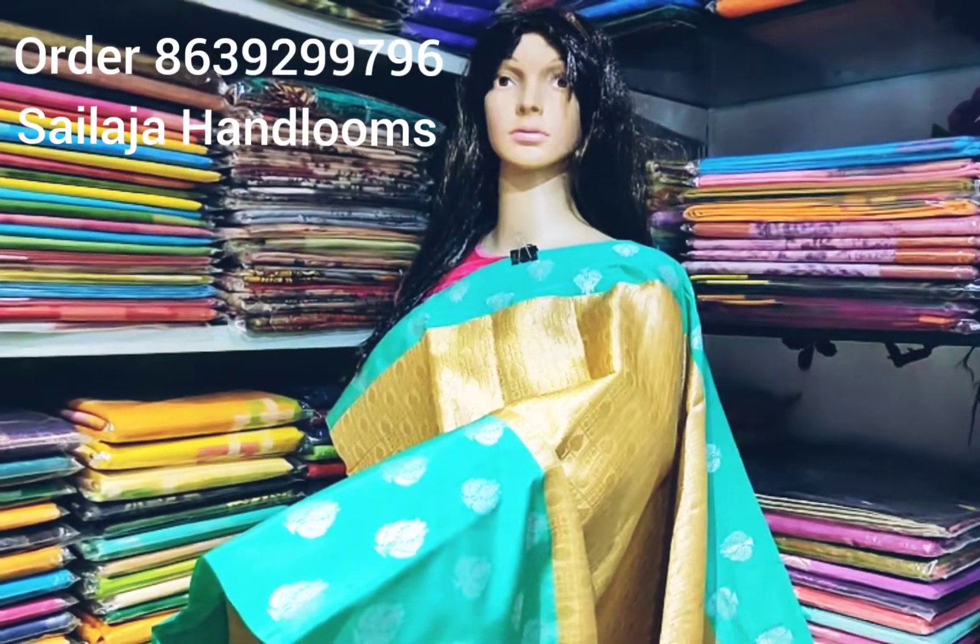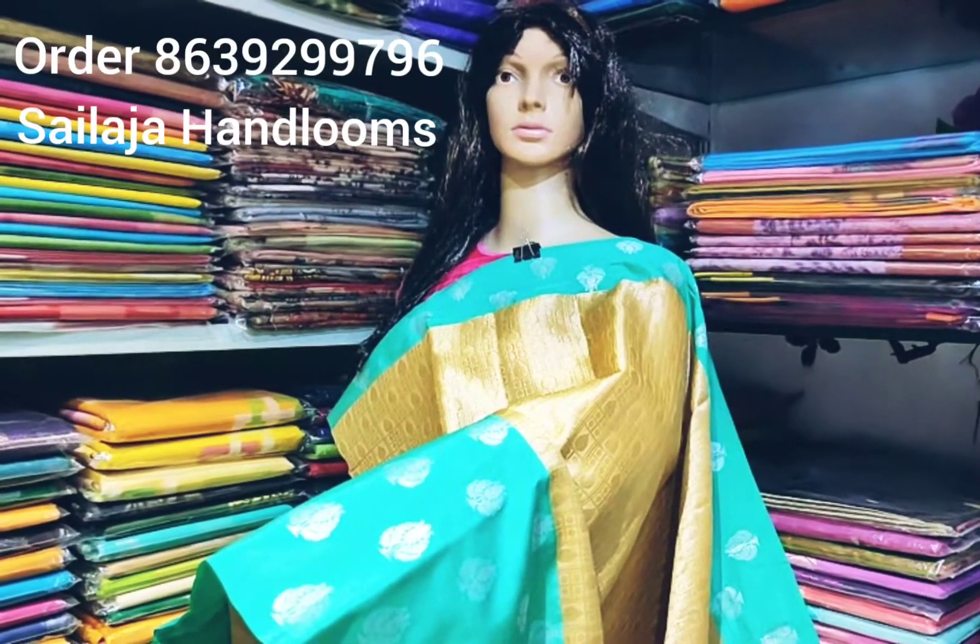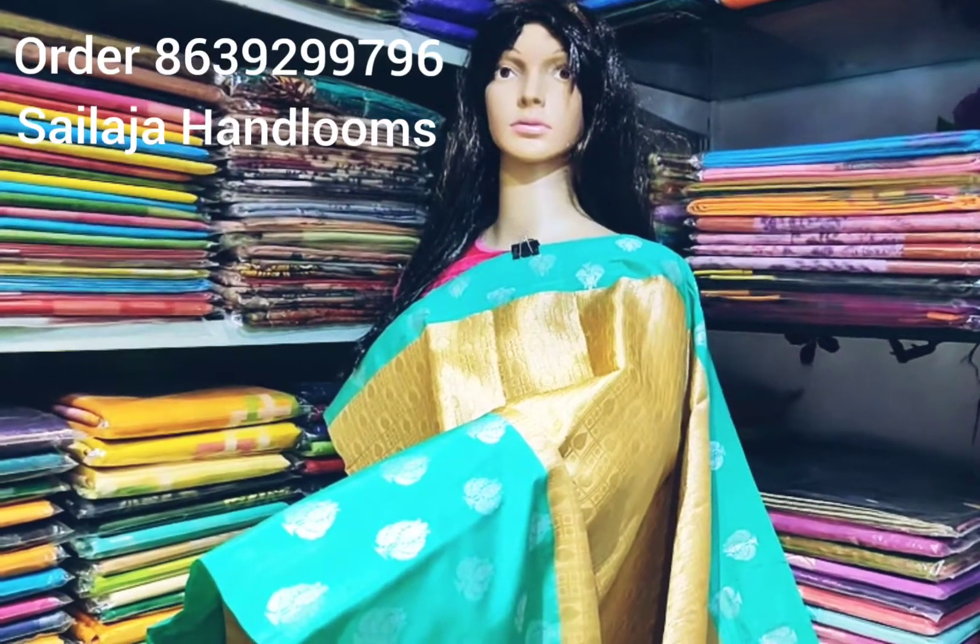Hi friends! Today we are looking at the designer way. We are looking at 3 different patterns.